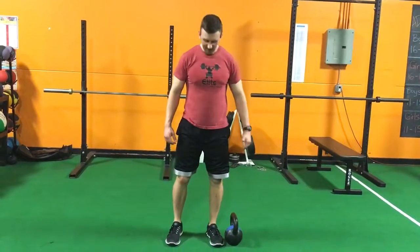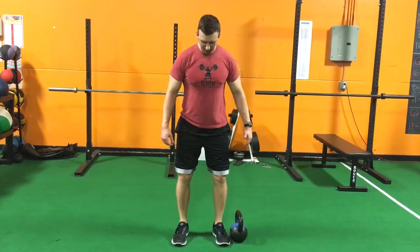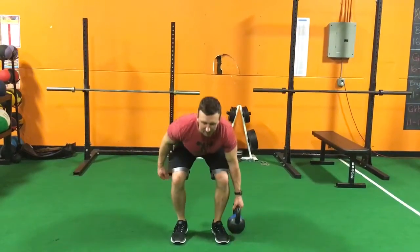Here's how you do a suitcase deadlift. Start with your feet about hip width apart, toes pointed out just slightly. You're gonna reach down, grab the weight, snap your hips through at the top.